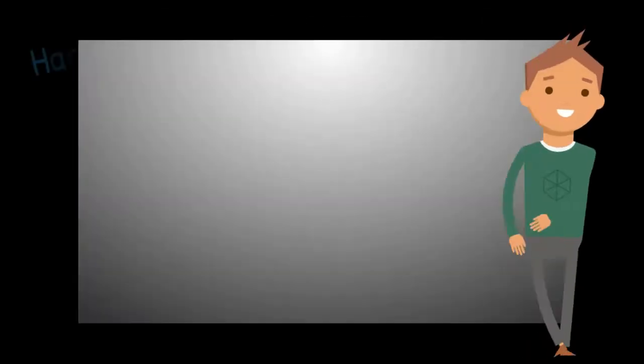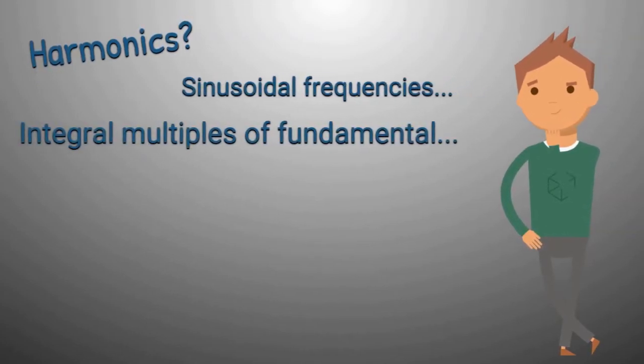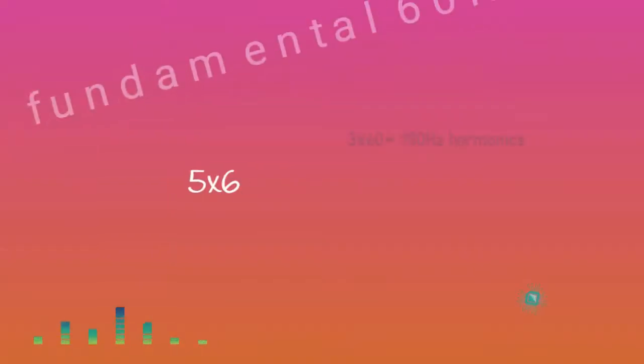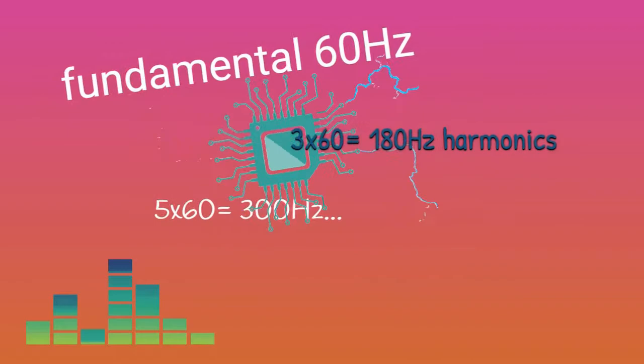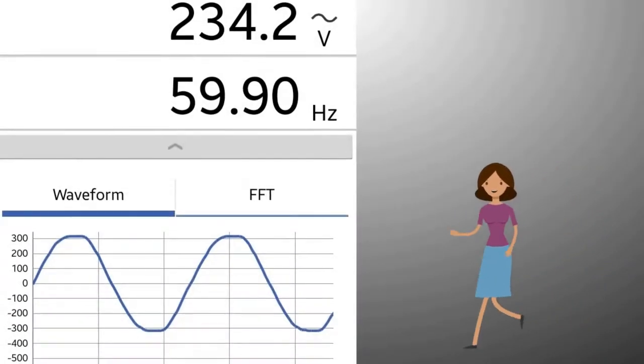While power is easy to see, harmonics is not that easy. But first, what is harmonics anyway? As defined by the Philippine distribution code, harmonics are sinusoidal voltages and currents having frequencies that are integral multiples of the fundamental frequency, which in this case is 60Hz.